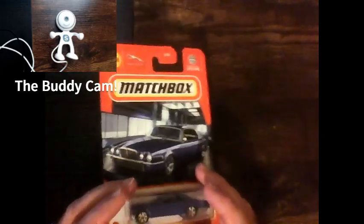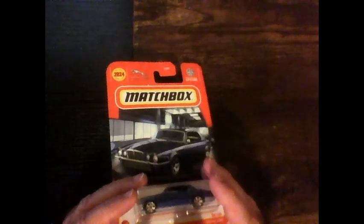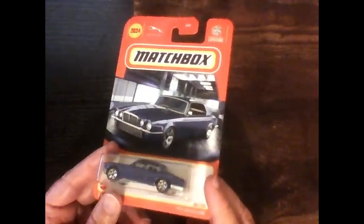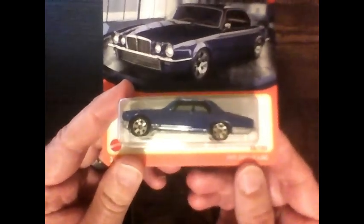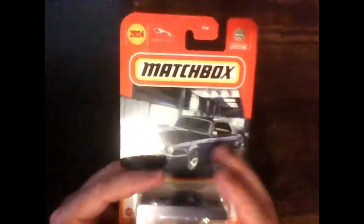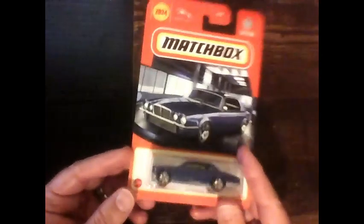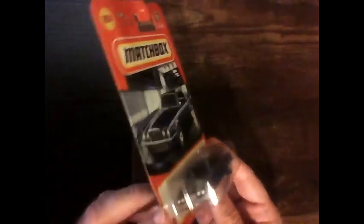Welcome back to the channel. Today we are filming in 480p with just the overhead room light — old school YouTube style. We have a 2024 Matchbox Jaguar, the 1977 Jaguar XJ6C. I got it at Dollar Tree a little while ago. I'm not a huge Jaguar fan but I did like the look of this car. It's pretty much nostalgia — it looks pretty good. I know they were known back then for mechanical issues, but we're going to open it up and see how it looks.